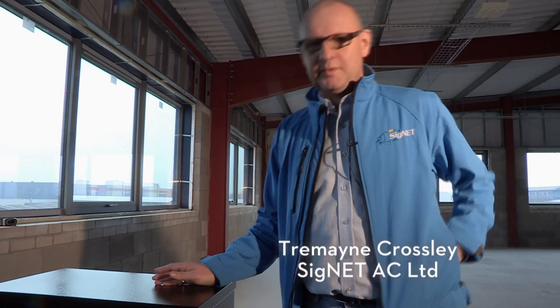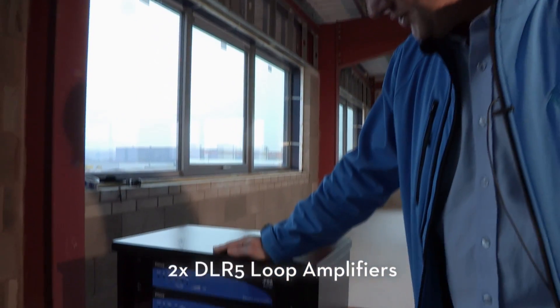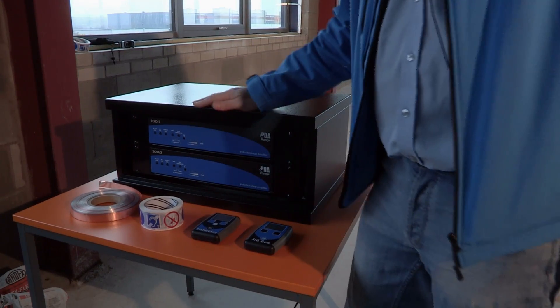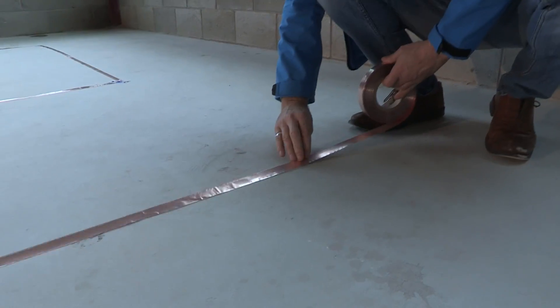Before we start laying the loop, I'm just going to run you quickly through the tools and equipment that we're going to be using today. Here we've got a DLR5 kit which consists of two identical loop amplifiers fixed in here. Normally you would lay a loop with cable but obviously we're laying it on the floor and we don't want it visible under the carpet, so we're using this copper flat tape.